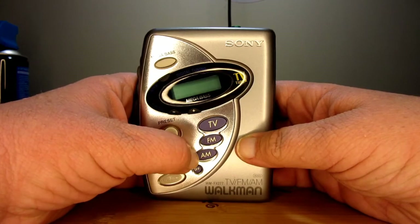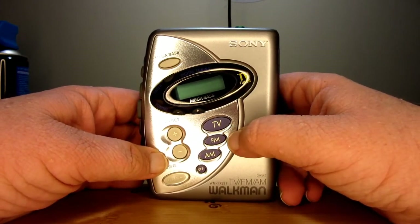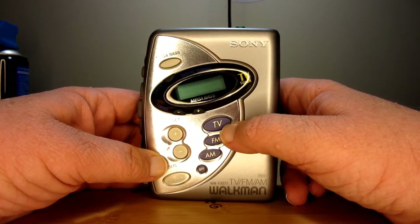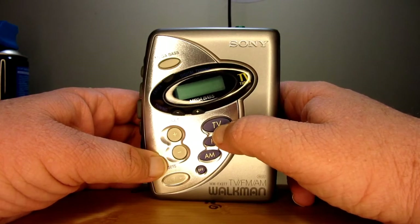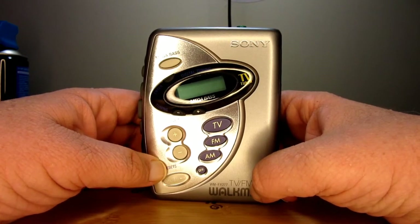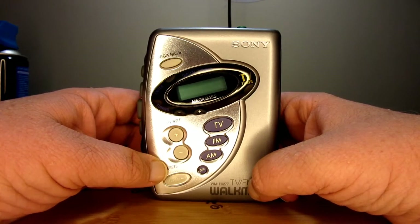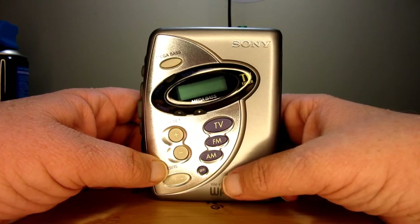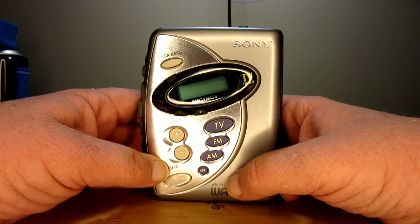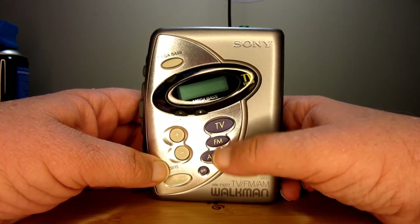It has TV, FM, and AM. To explain this real quick: TV — back in the analog days, you used to be able to get TV reception in one of these radios. Many radios, in fact — mainly for emergency broadcasting, or if you want to listen to a game and didn't have good FM or AM reception, you could always go to your TV reception. You could listen to shows and all that stuff on there. It's really wild.